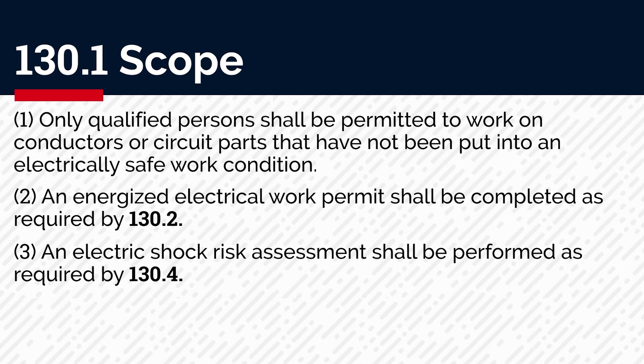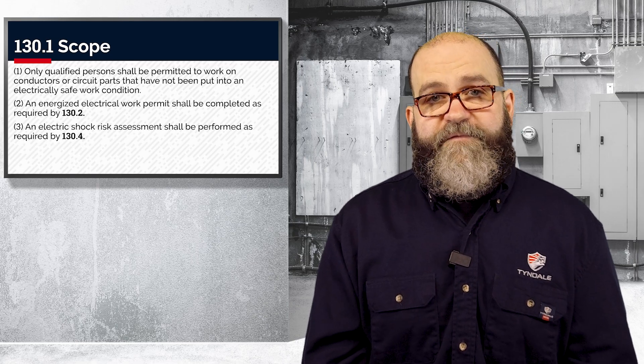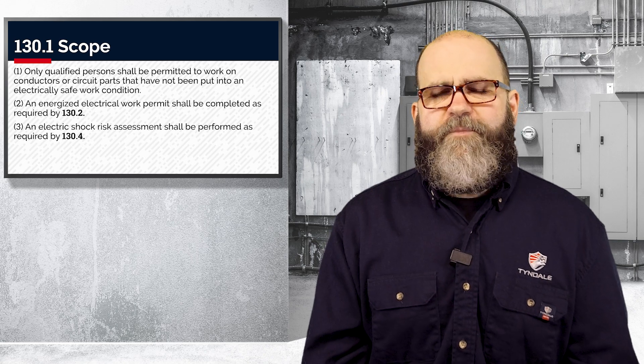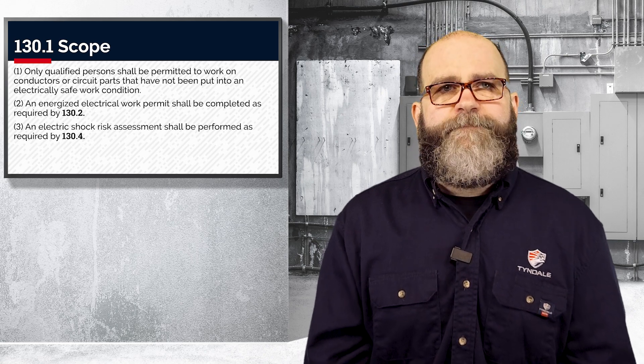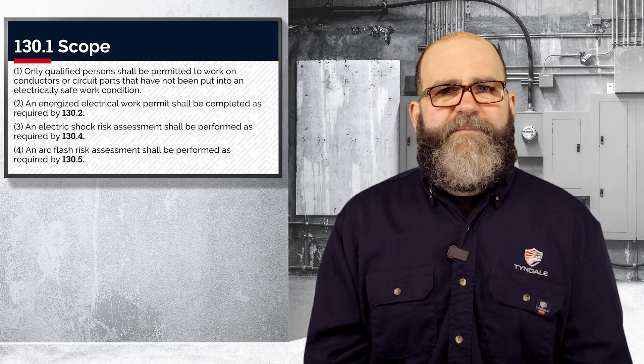Number three: you shall complete an electric shock risk assessment. We will talk about this in the video for 130.4 — it's going to be pretty detailed, probably several videos actually. Number four: you have to complete an arc flash risk assessment. We're going to get into that in a future video for 130.5, and again, that one is probably going to be several videos as well.